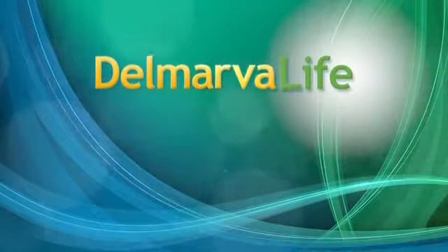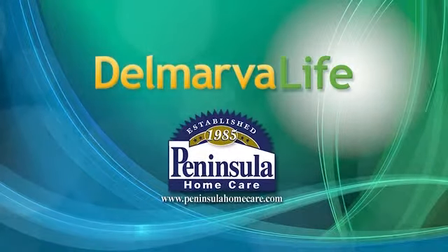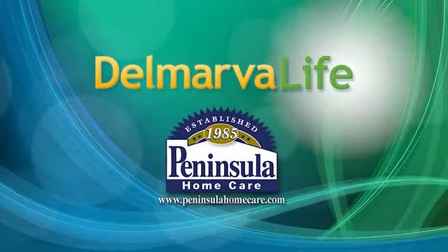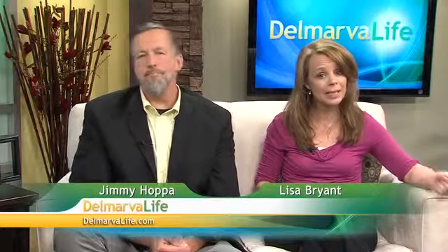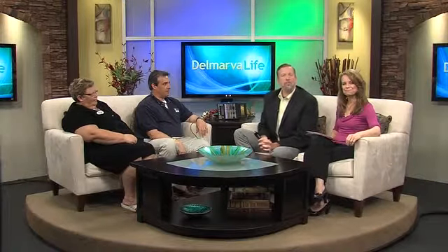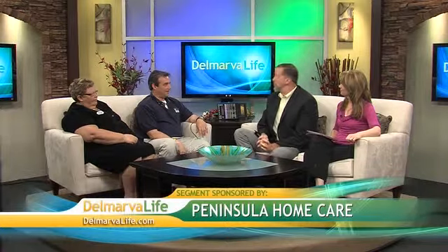This segment of Delmarva Life is brought to you by Peninsula Home Care. There's more than one way to control pain following surgery. The most common way is with pain medication, but not everyone can take it. Electrical stimulation is another method. Here to tell us more from Peninsula Home Care are Kay Satchel, director of the Ocean Pines Branch, and David Barnes, Peninsula Home Care physical therapist.